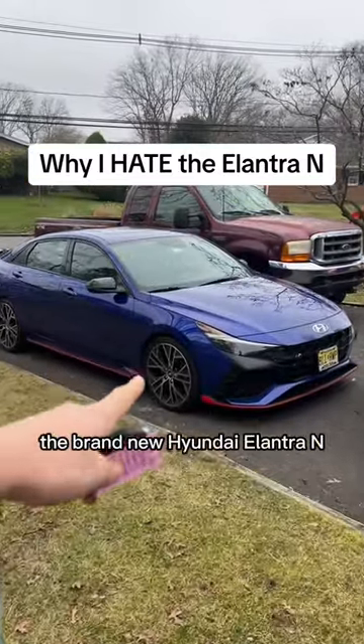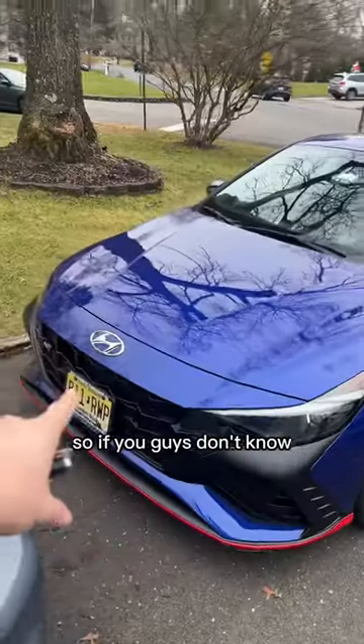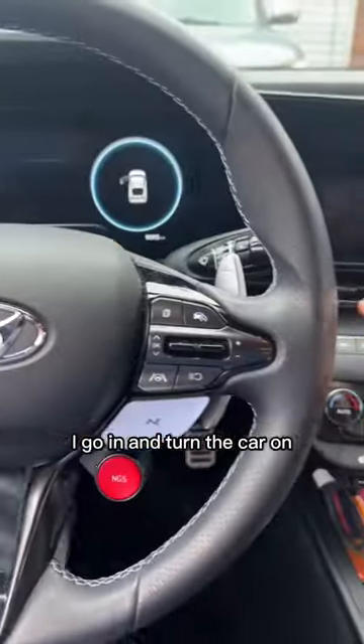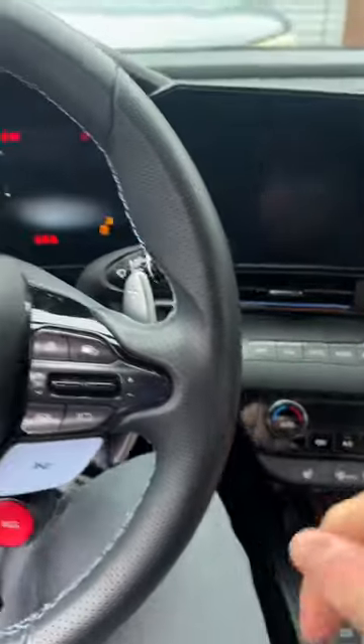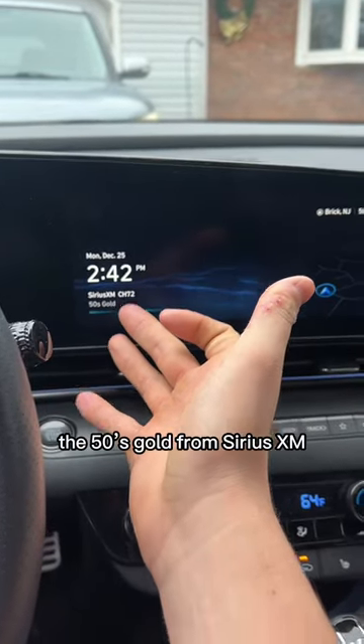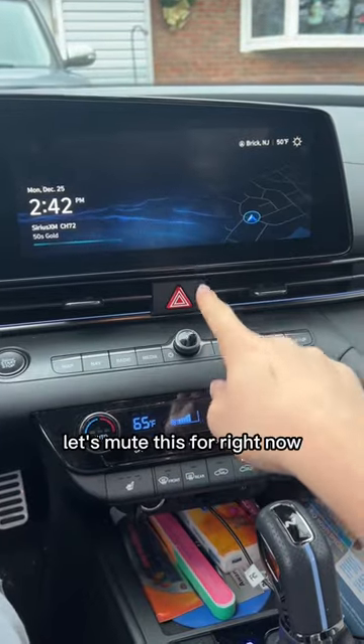Here's something that I hate about the brand new Hyundai Elantra N. This is my grandma's car, and every time I go in and turn the car on, the first thing that comes on is the 50s Gold from Sirius XM. Let's mute this for right now.